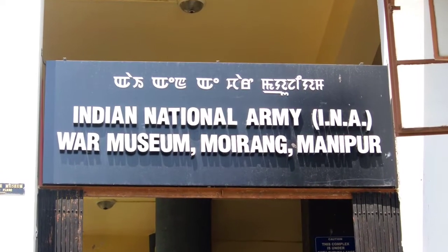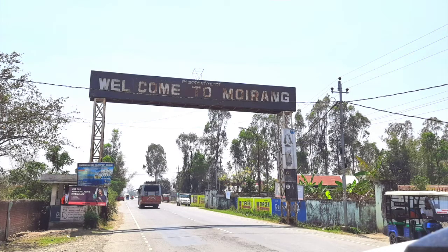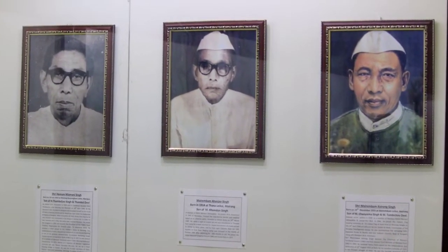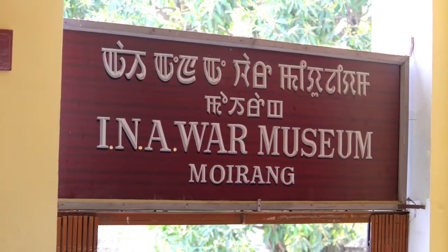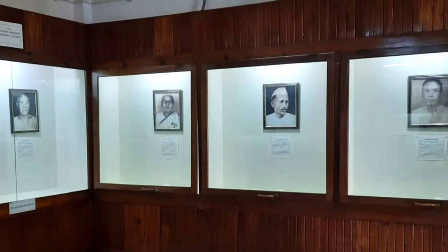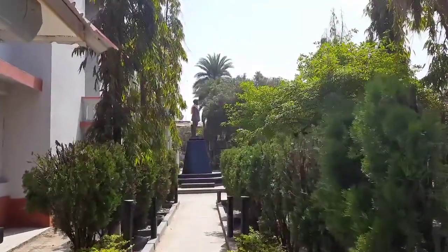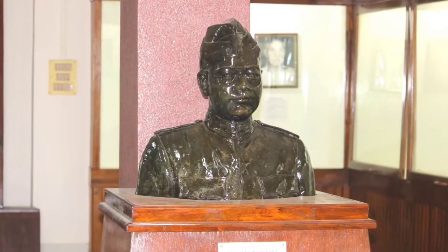The Indian National Army War Museum, situated at the INA Memorial Complex at Moirang, Manipur, is a significant place of visit for all Indians. This museum and the complex, managed by the Department of Art and Culture, Government of Manipur, is dedicated to the brave soldiers of the Indian National Army and particularly to the Liberator of India, Netaji Subhash Chandra Bose.